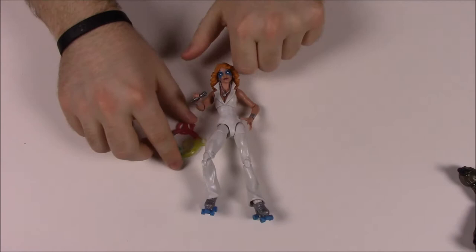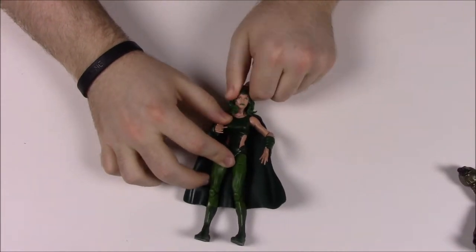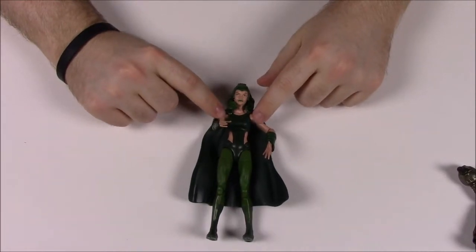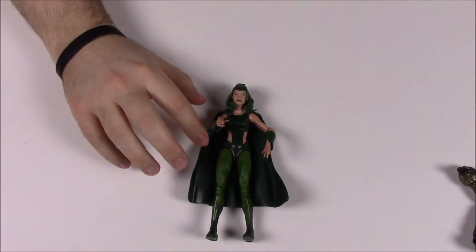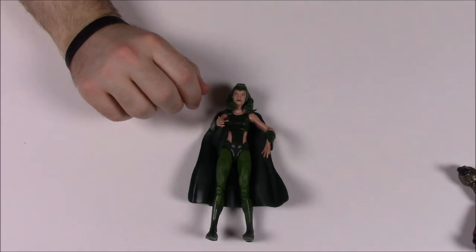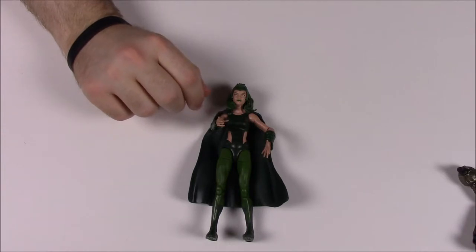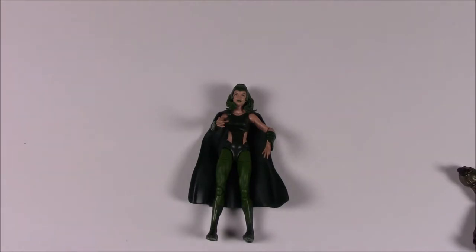Next is Polaris, who is actually Magneto's daughter. Her story reads: Magnetic, electrical, and gravitational fields are no match for Polaris, a super being with the ability to control and manipulate magnetism. So it's similar to Magneto's powers but seemingly broader in scope, controlling magnetic fields rather than just metal.